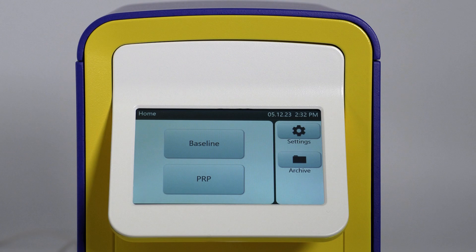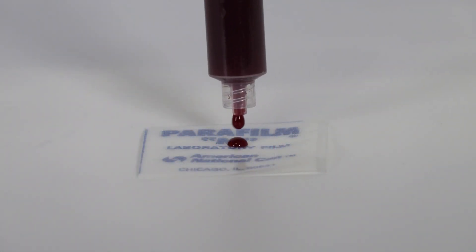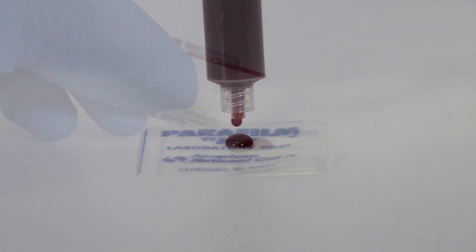In order to get a calculated result, the PRP analysis must be compared to the baseline analysis. To test the PRP sample, prepare the test cartridge in the same manner as shown.